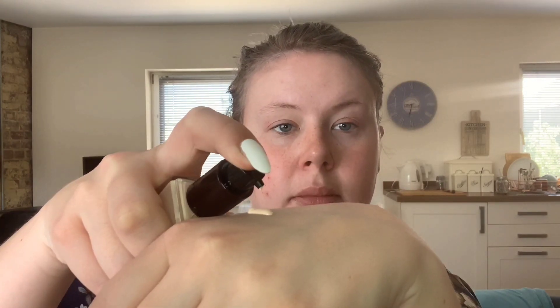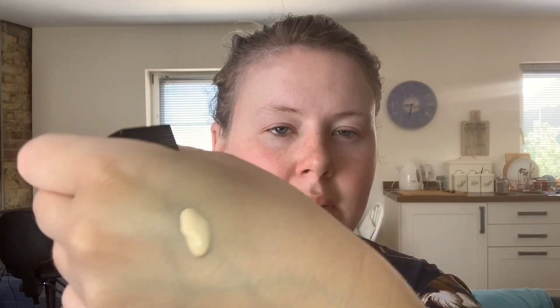I thought a buildable foundation would be good for when I want more natural looks, because the Jouer Essential one is great but it's very high coverage. Sometimes I just want a little bit to balance out my skin and make it all one color. So I'm just going to open that and have a look. I went for the shade A Glow, which is the lightest shade. It's not very runny, which is great because the Jouer one gets a bit runny sometimes. I'm going to do my foundation first.